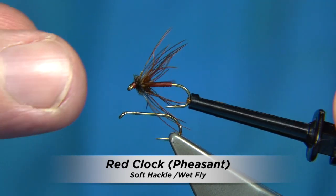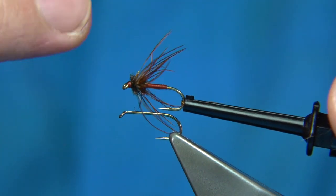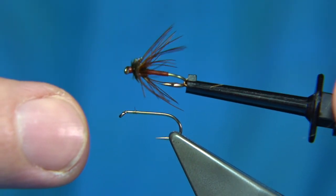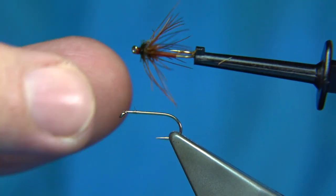This is the fly I'm going to be tying. This fly is called the Red Clock or Pheasant. It's named after the hackle that's used in this fly, which is from the neck of a ring-neck pheasant or cock bird. It's a nice natural reddish brown, as you can see.